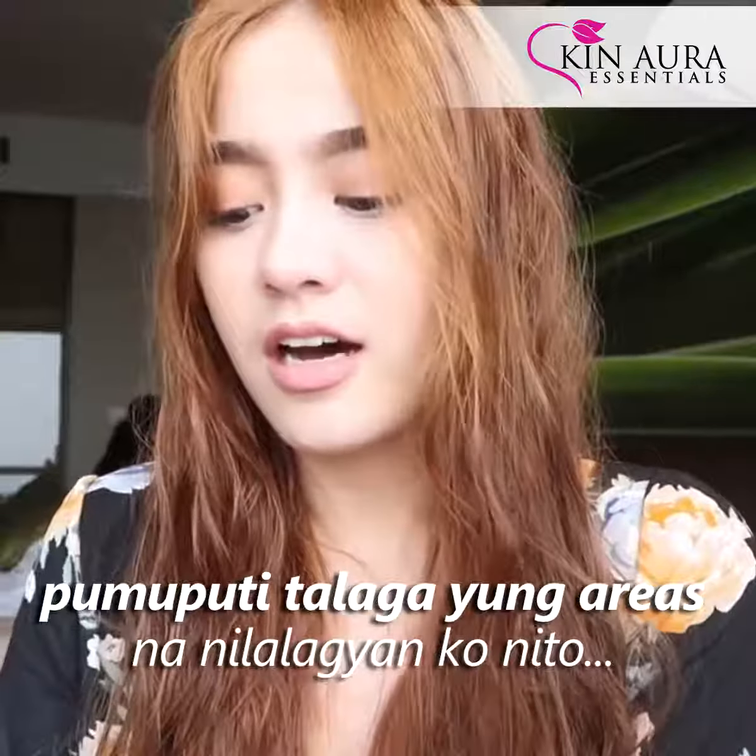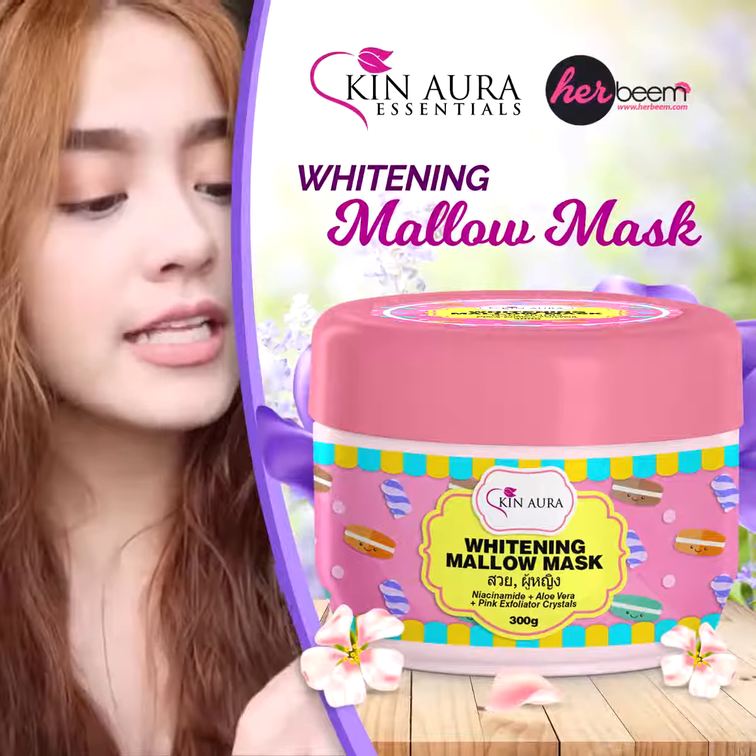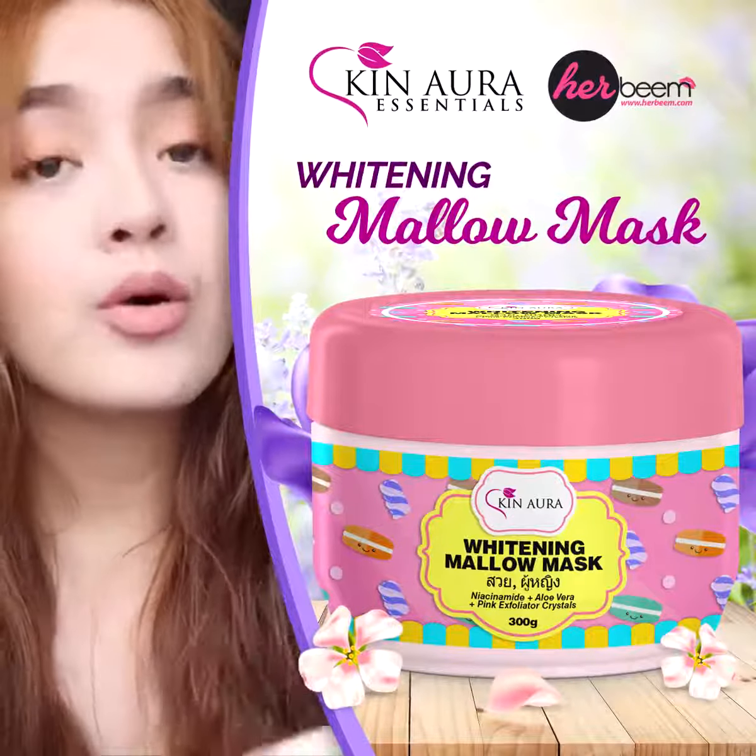Every time that I wash off, the areas that I put in the washroom are really dry. It's from this brand called Skin Aura — it's their Whitening Mallow Mask.